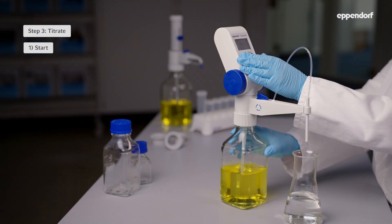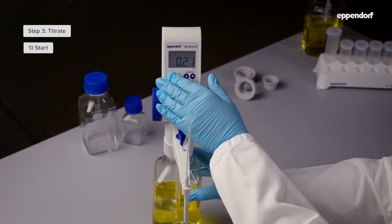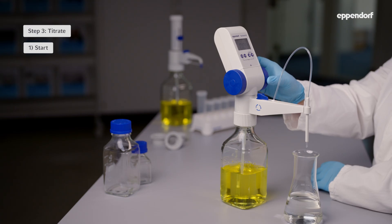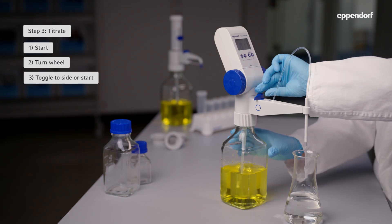Step 3: Titrate. Press Start to turn on the top burette. The display will either show zero or the volume of the last titration, and can be reset to zero by pressing Start again. Dispense the liquid by evenly turning the dispensing wheel forward until you've reached your desired result. After the titration process, turn the discharge valve toggle to the side for venting, or press Start to begin another cycle.